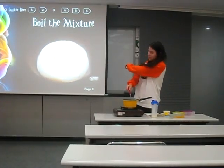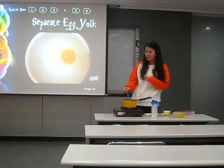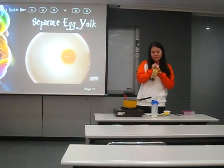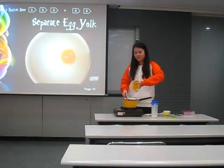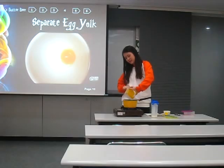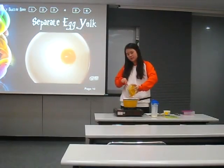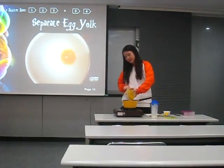Like this — do you see the bubbles? And separate the egg yolk from the white part. It is a tricky part, and I did it at home. It is really important because if you put the white part, it smells really bad, terrible. So you just need the yellow part.